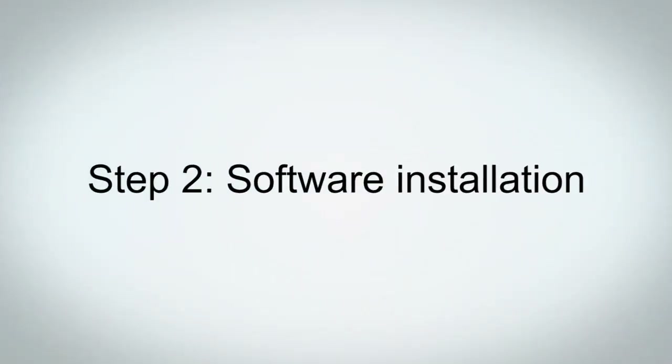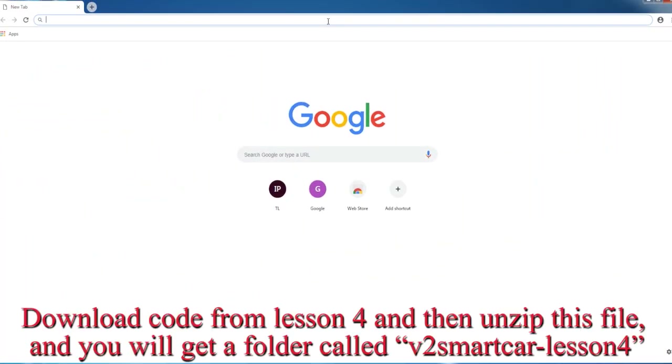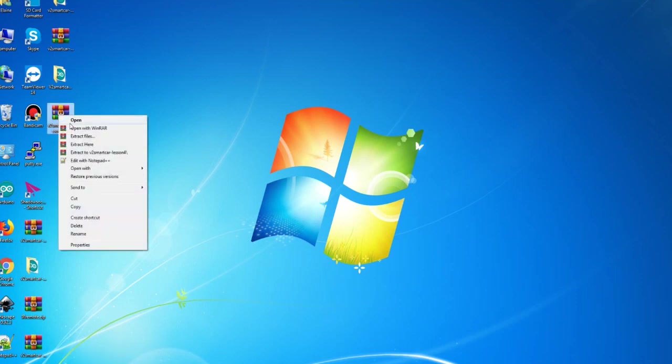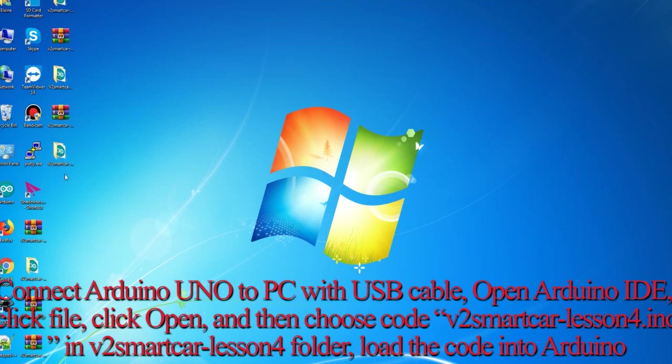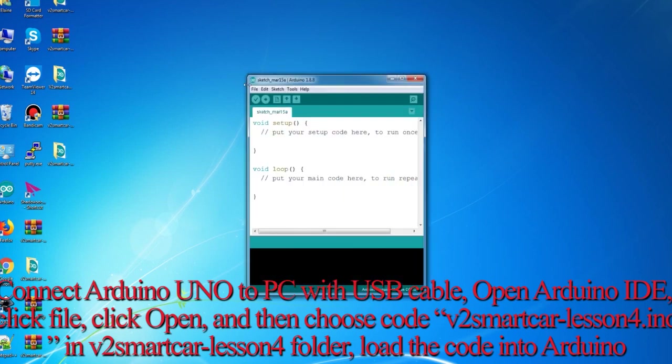Step 2: Software Installation. In this lesson, you will use Arduino IDE and a ZIP Utility Tool. Download the code from Lesson 4 and then unzip this file — you will get a folder called V2SmartCarLesson4. Connect the Arduino Uno to your PC with a USB cable, open Arduino IDE, click File, click Open, and then choose the code file V2SmartCarLesson4.ino in the V2SmartCarLesson4 folder to load the code into Arduino.